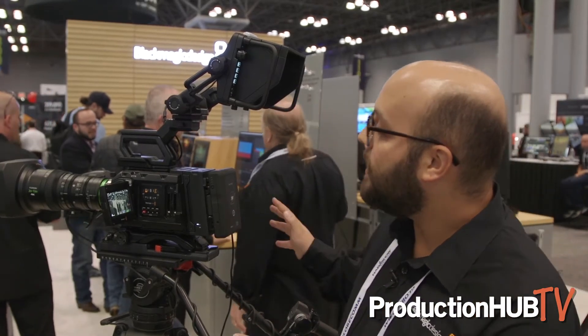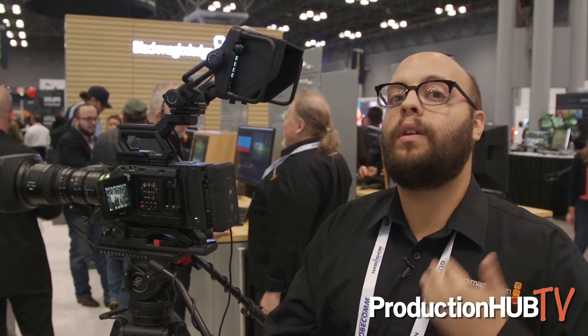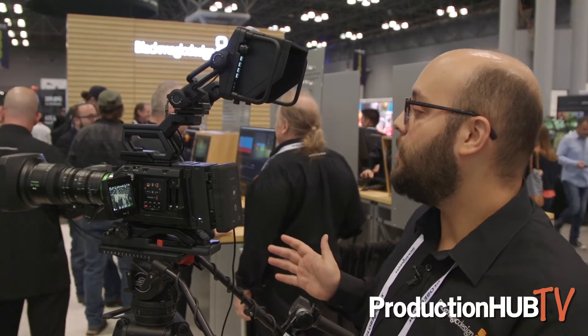We've added the ability to record onto SSD drives on the Ursa Mini Pro. So now not only can you record on CFast 2.0 and on SD cards, you can now record straight to SSD drives.